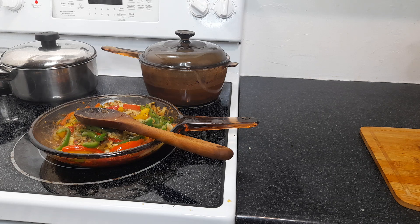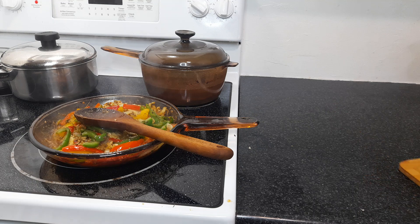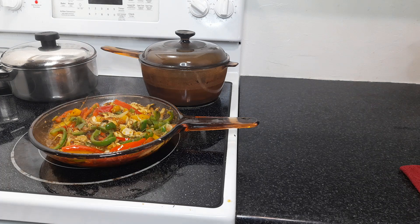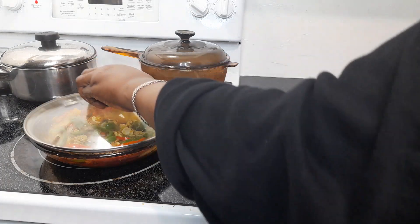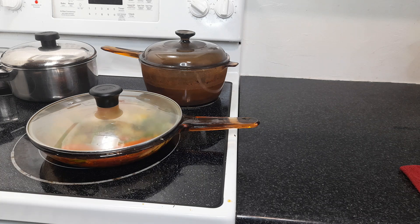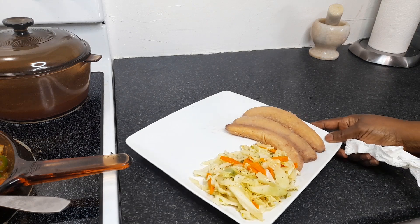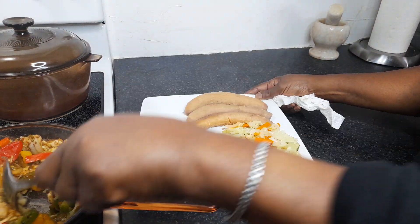This is my homemade salt fish — one of my favorite dishes, you don't get better than that. We just have a little boiled green banana, some steamed cabbage and carrots. I'm going to let that simmer for a few minutes then come back and plate it — easy as one two three.